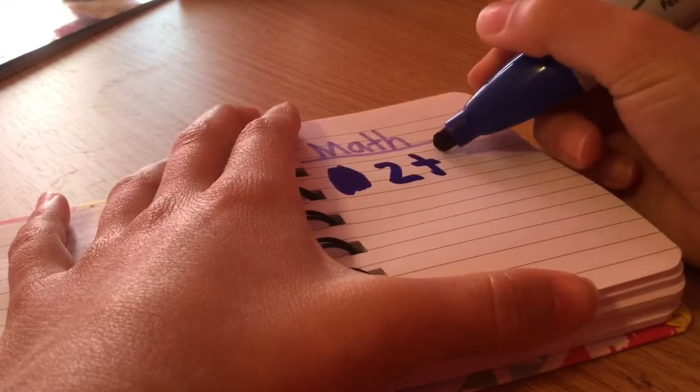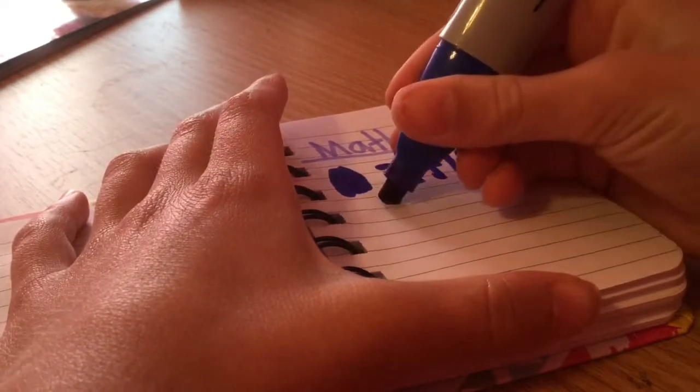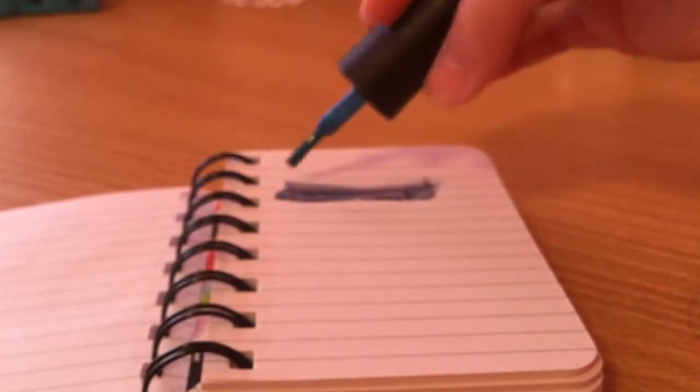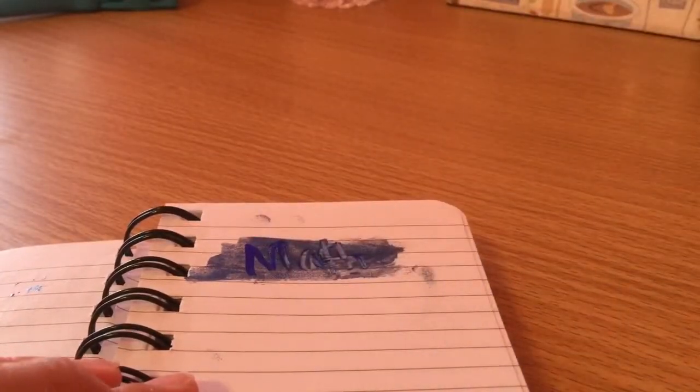The next one is if your marker just leaks through the paper — it's annoying. So I'm doing a math problem and it leaks through. What you do is take nail polish and put it on the paper, then wait till it dries. I actually didn't wait till it dried so the marker looked a bit weird, but the important thing is it did not leak through.